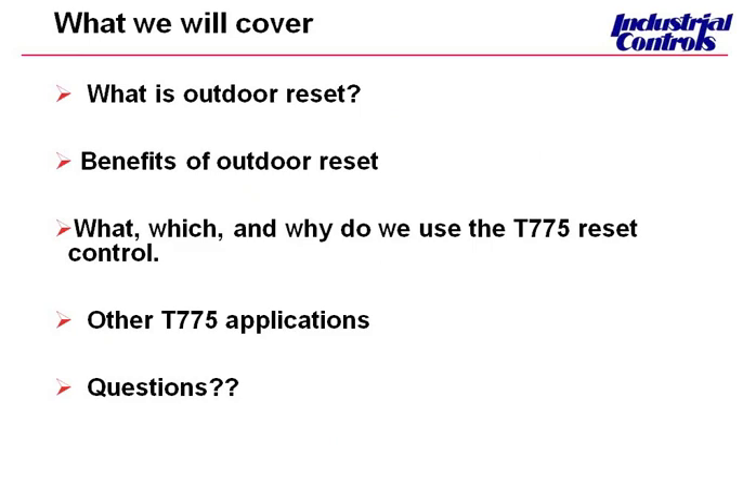At the end, we'll be glad to answer those questions. We're going to start off by talking about what is outdoor reset — what is it and how does it work. Secondly, we're going to talk about the benefits of it. And then third, we're going to talk about which and why we use this T775. So which one do we use? Is it outdoor reset? Why would you use the T775? Hopefully, those questions will be answered.